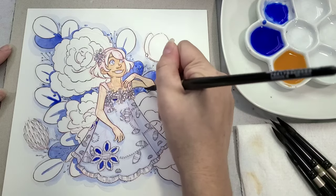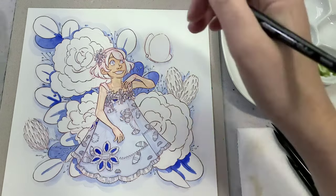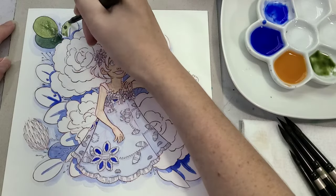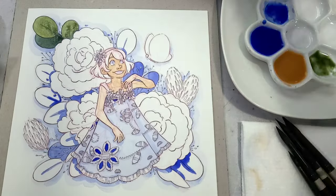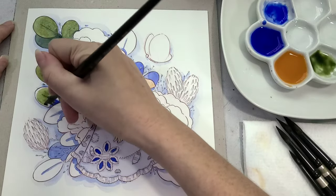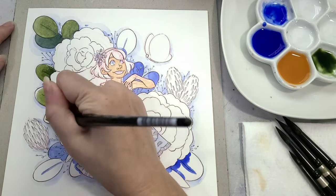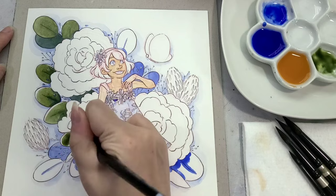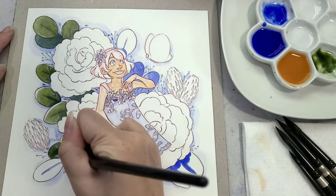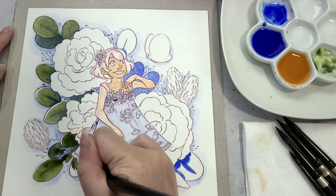For the foliage in the back I'm using a stronger mix of ultramarine to establish the shadows, and then I'm using Daniel Smith's undersea green, which is one of my favorite colors. On cold press watercolor paper you get gorgeous granulation; on hot press it's more of a nice dark olive green. I thought that would look great with the really warm yellow roses I'm going to be painting. I used a warm blue to create the shadows and then painted on top of that with a warm green.